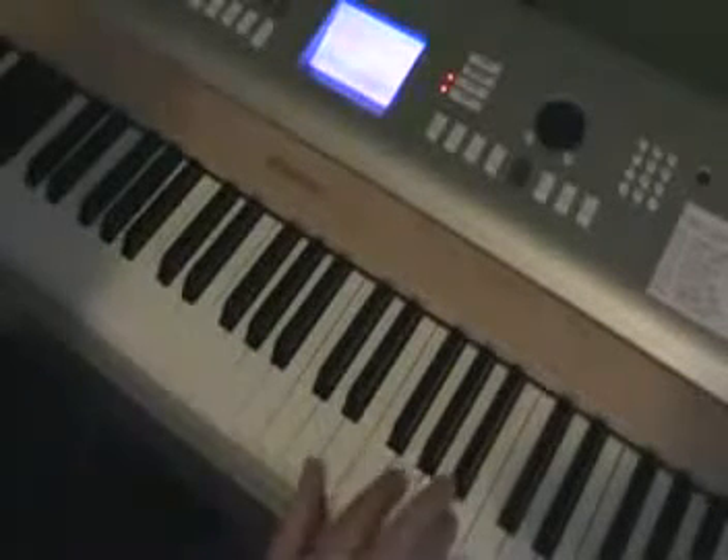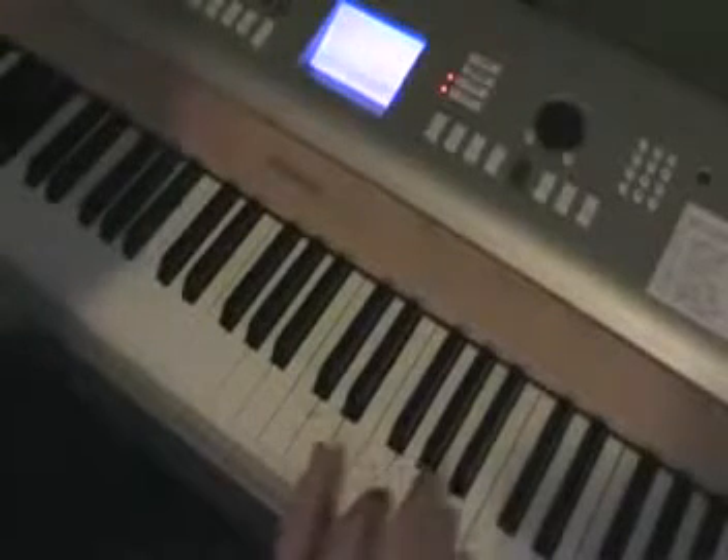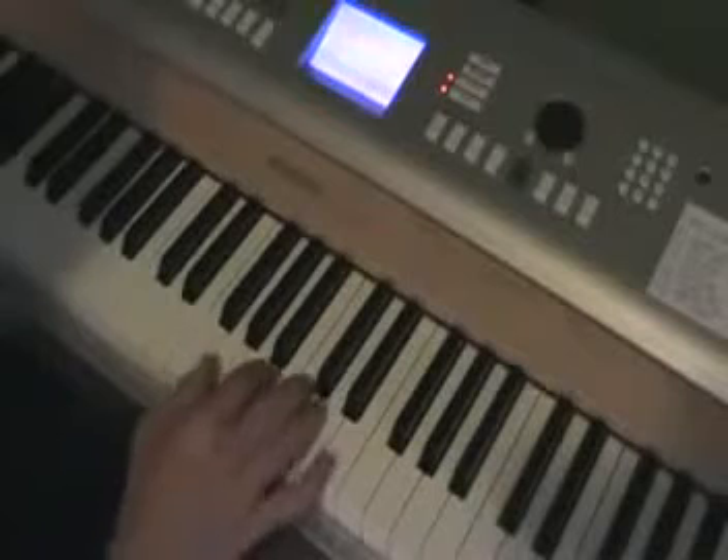Then this little top part — it's not exactly what he does on the original, but something like this. I just hit C and B together, then C and G.